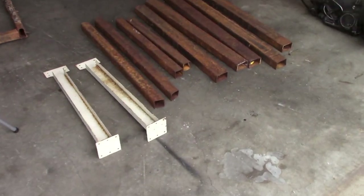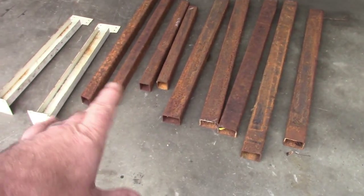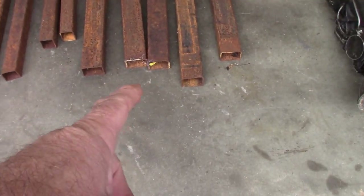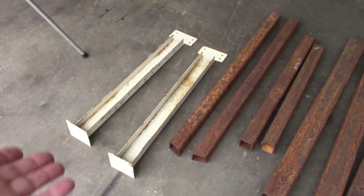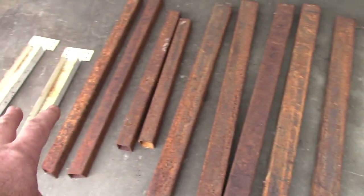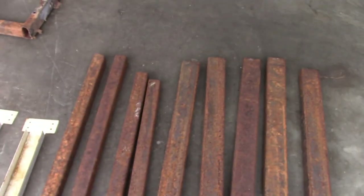Over here, this is all scrap metal. I know it's all rusty looking and pitted, but it's actually really good metal. I've got some two-by-three square tubing, some two-by-two, and some leftover scrap metal from I don't even know what, honestly. I kind of hoard metal, and all of this stuff right here was given to me — so nothing invested in that.